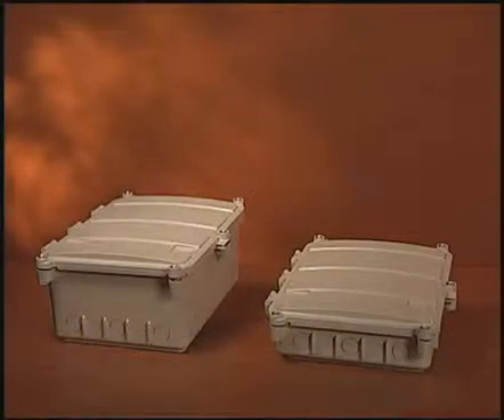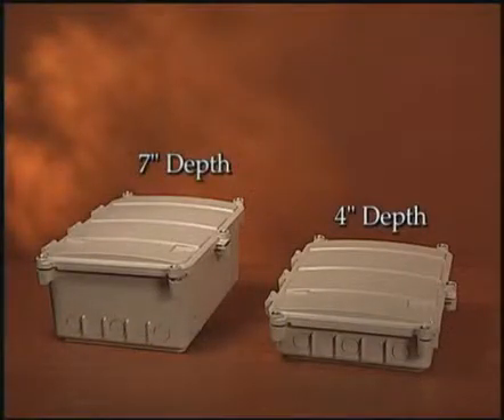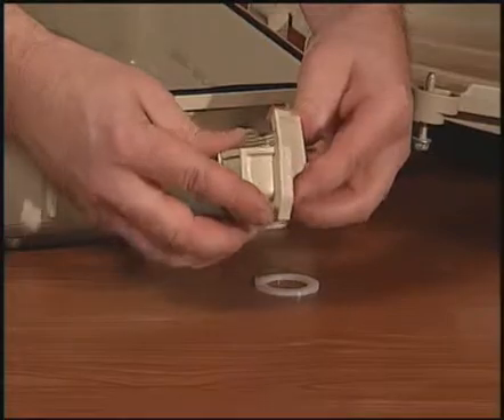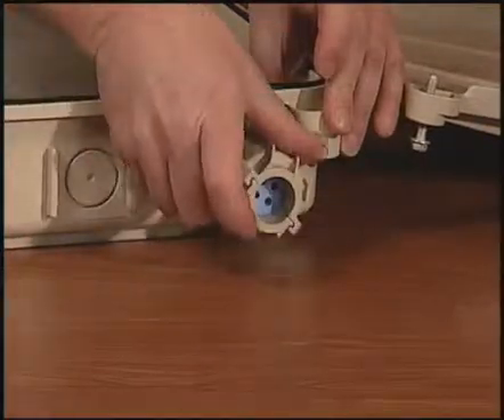The MPC is available in 4 and 7 inch depths. Eight cable entrance ports around the closure's exterior accept our easy to use grommet sealing system and standard commercially available fittings.